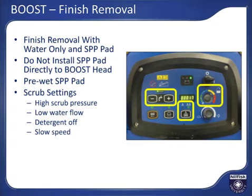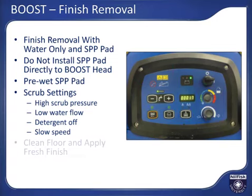Turn the dial fully counter-clockwise to the off position and use slow transport speed — about 60 feet per minute — to allow proper finish removal. If you travel too fast, less finish will get removed. Leave the squeegee down and the vacuum on to recover the solution and removed finish. The SPP pad will lose its abrasiveness with use and will need to be flipped or replaced. Clean the floor again with just water and a red or similar pad to remove any residual finish, then apply some fresh finish.